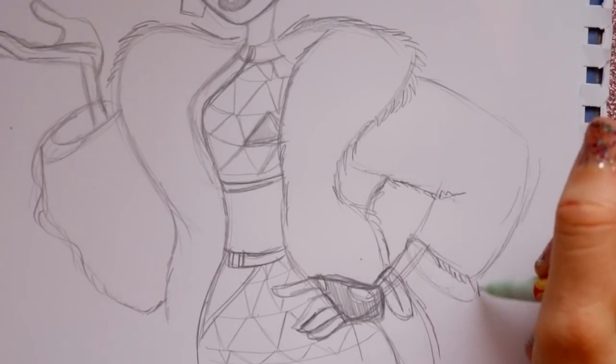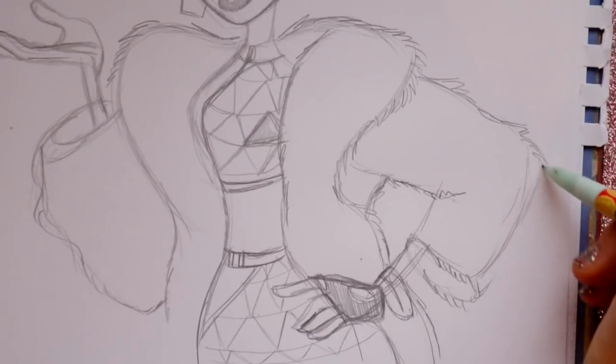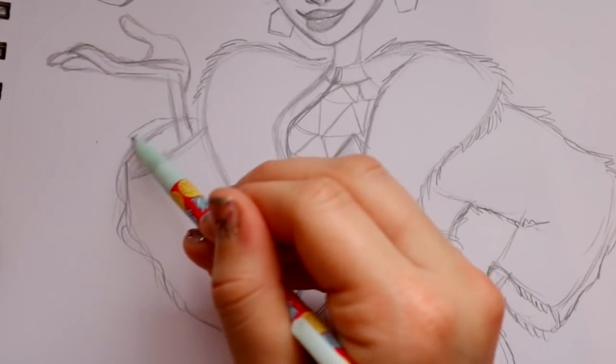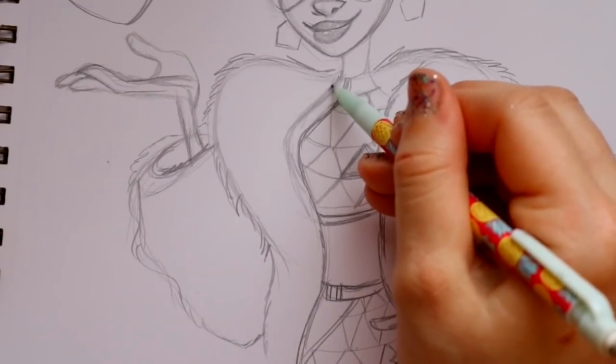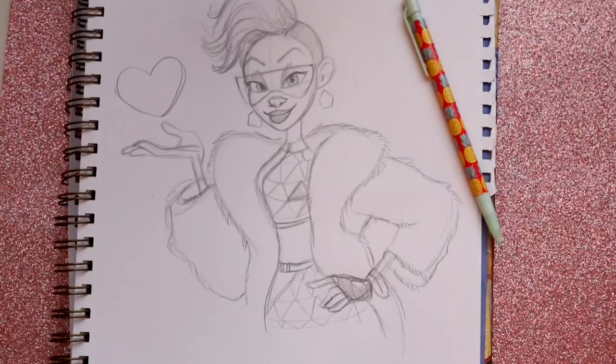And there you go - how to draw Yes from Ralph Breaks the Internet! She's a really cool character, and if you haven't seen the movie yet make sure you go check it out, it's a lot of awesome fun. I hope you guys enjoyed this video and give Yes a try with drawing her. Have the most wonderful day and I'll see y'all later, bye bye!